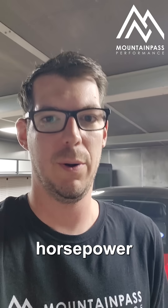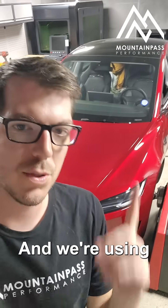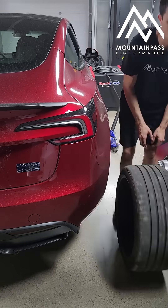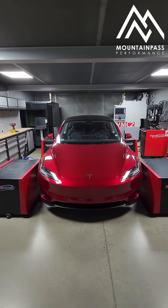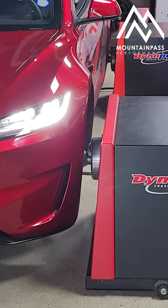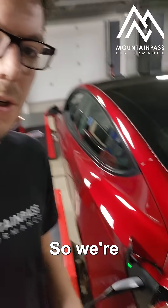We always get asked how much horsepower does that Tesla make, and today we're going to find out. We're using the brand new Hyland Performance model. Those are some low charge poles, which means lower voltage.